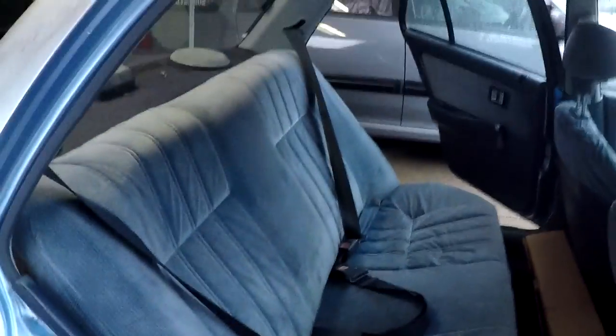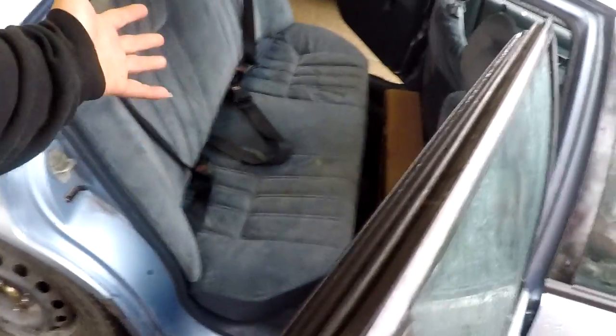A couple hours later and we are done. Interior is back in the car. I got caught watching a series on Discovery Channel — Finding Escobar's Millions or something. But the interior is installed and it looks a million times better. Back seat is dry. Had to do a lot of cleaning on the seat belt buckles because they were pretty sticky and gunked up, couldn't even adjust the belt. But it's all clean, reinstalled, and all bolts are back in place.